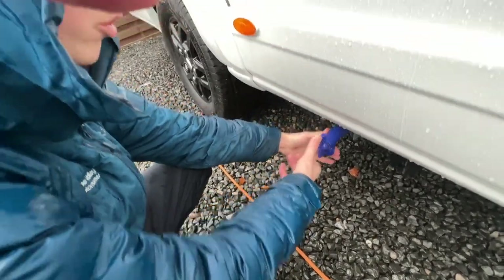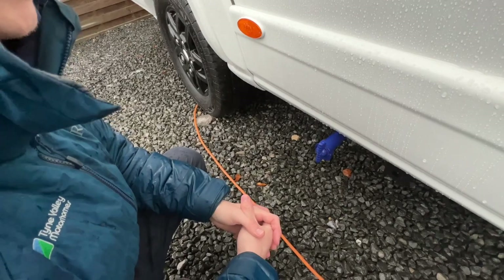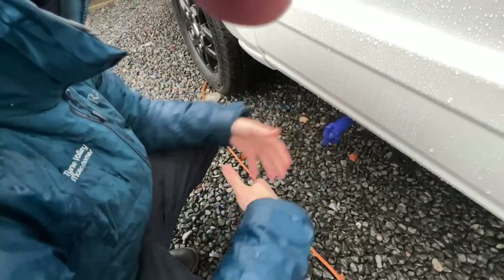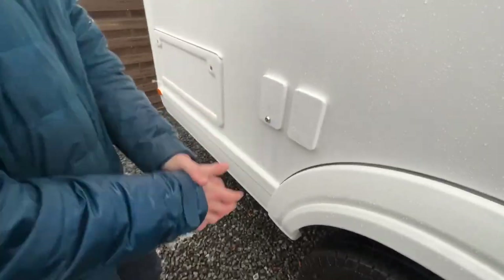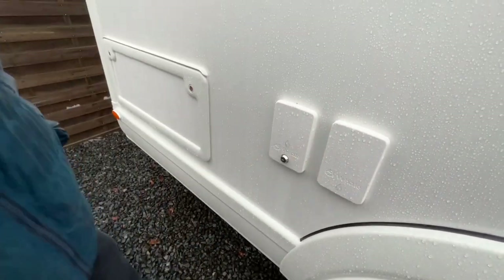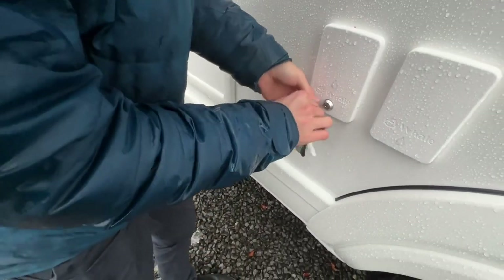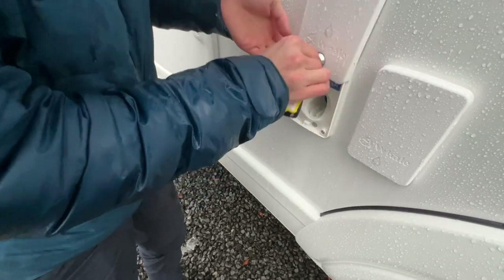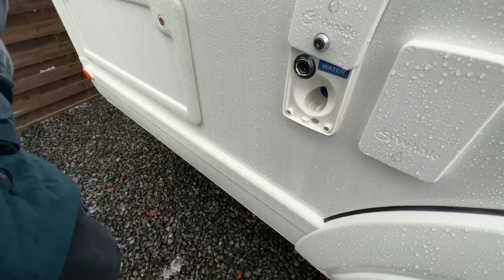This is your fresh water drain. When draining down for the winter, or if you're not using it for a while and don't want stagnant water left on board, or you've taken on contaminated water, just open this up and allow the fresh water to drain out. To fill it, you'll need to use the key to open your filling point. You'll need to carry a hose pipe with connections — it's mainly a brass tap on site, so the flat end of the hose goes in here and the other end connects to the site's tap.